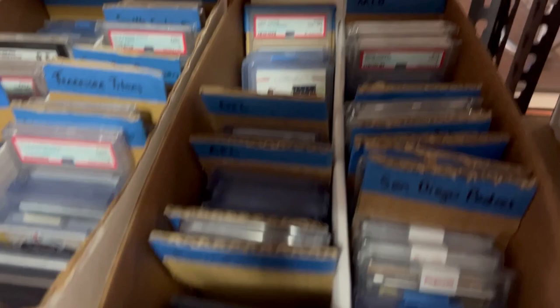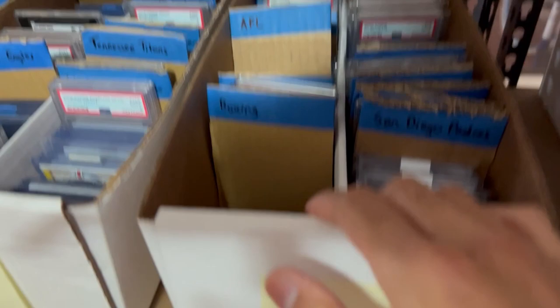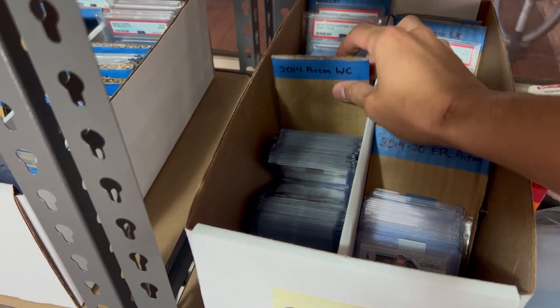The Tennis pile isn't too big, Boxing is there, and MLB probably needs a separate box. Soccer has its own box and is organized differently — because I don't know player movements as well, I've gone by set: 2014 Prizm World Cup, EPL Prizm, 2018 Prizm World Cup, and pretty much everything else.